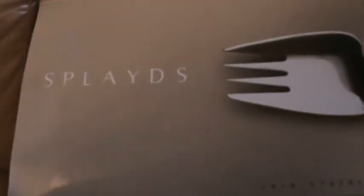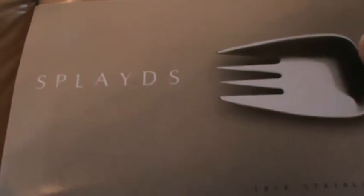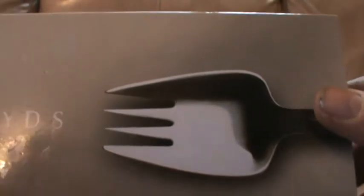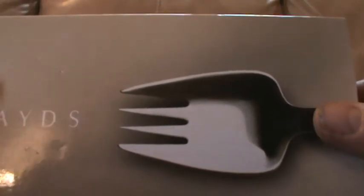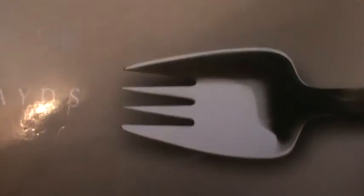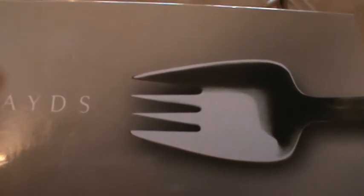Hello YouTube, it's Beely Man here. I thought I'd do a quick vid on these. These are called Splades. I don't know if anyone's heard of them before. They're a cross between a knife, a fork and a spoon. They come from Australia. They've got a lifetime guarantee, made out of stainless steel.